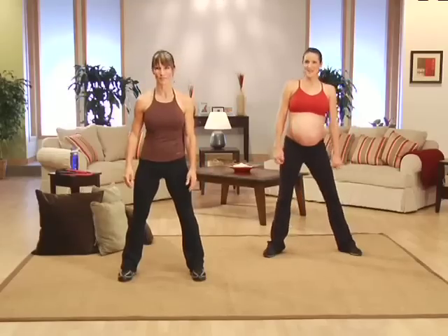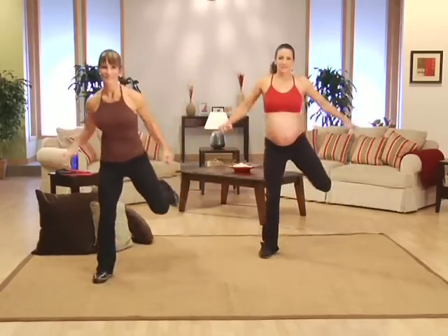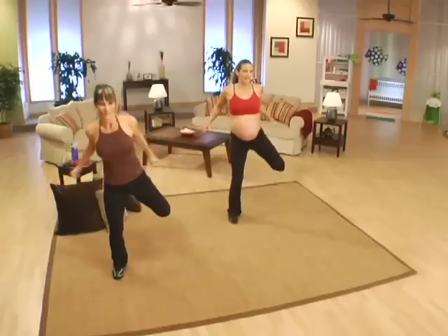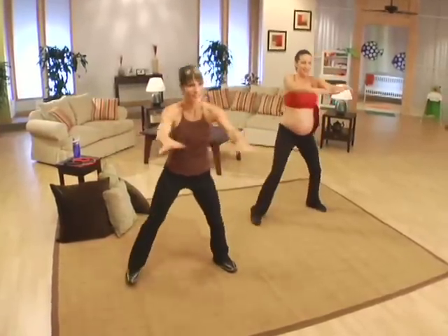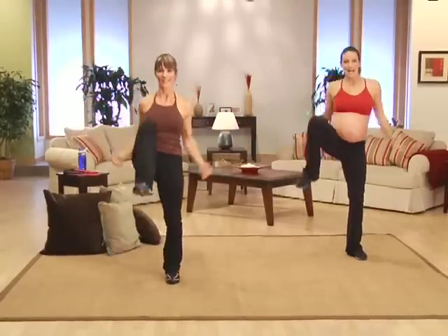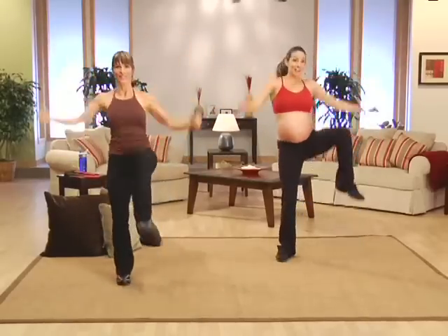Getting ready to get that body warm — we're going to do some hamstring curls. Take it back, let's go. Move those arms. Reach forward and back, pull. Four more back — four, three, two. Taking the knees up, reach up, real high. Depending on how big that bump is on your belly, you can take the knees out or straight up. Taking it back.